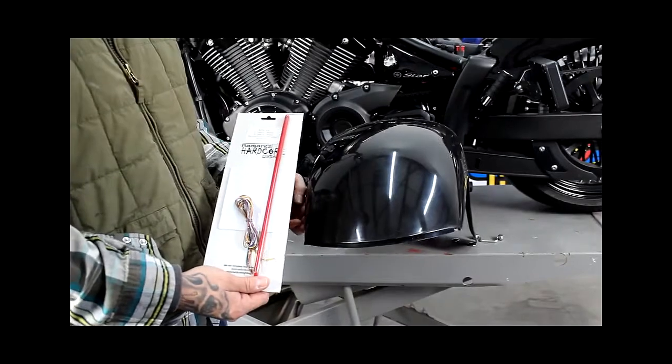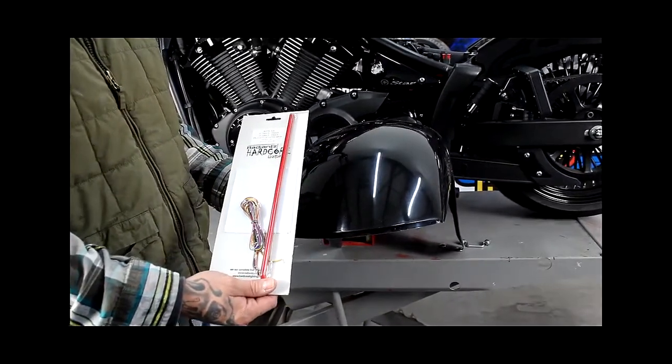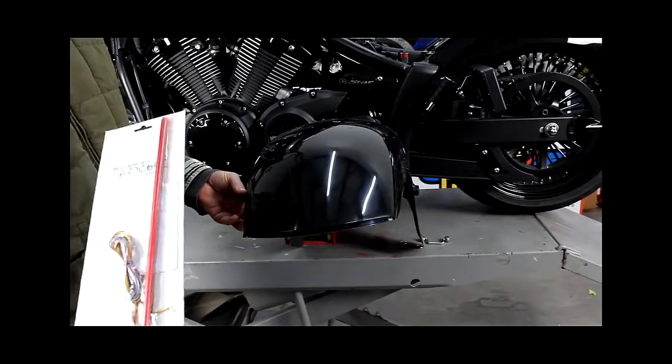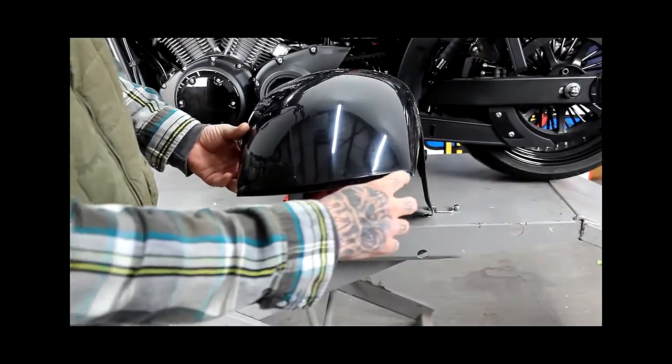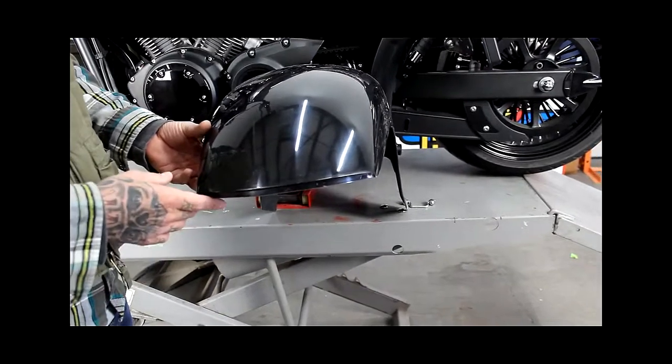When you purchase the Stryker fender from Low and Mean, you get an LED that goes on the back of the fender. The LED has double-sided sticky tape on the back of it and is easily installed into the channel, running the lights through their hole and wiring them as per the instructions in the kit.